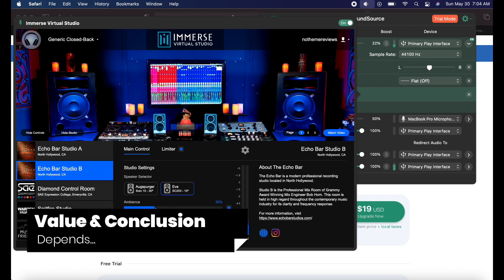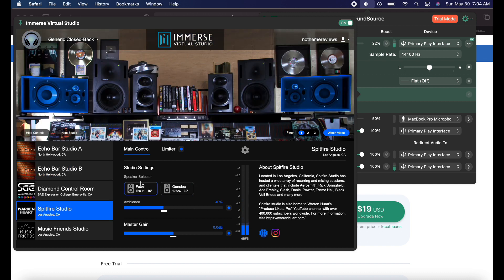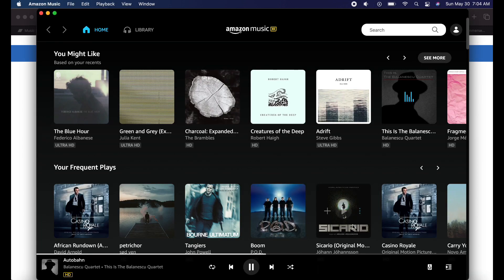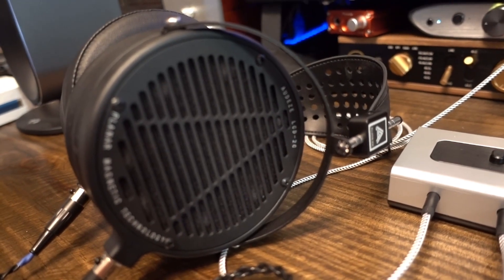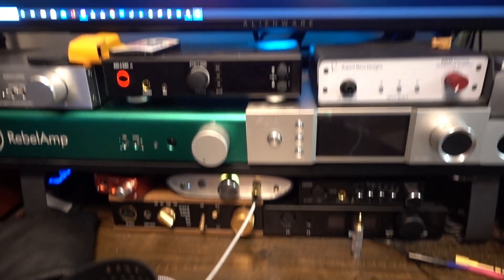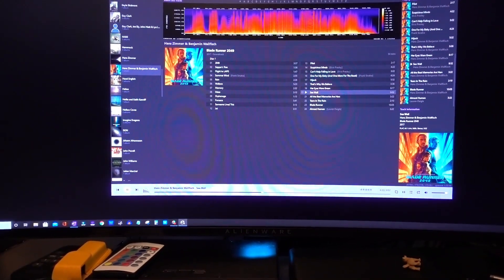What does the Immerse plugin do that you cannot achieve through EQ? If you like to use EQ, you can make great headway using free plugins like Equalizer APO or an equivalent on Macs. But the issue is not about Immerse as an EQ preset. The premise of Immerse is that it allows you to hear a particular studio sound from your headphones — a proposition quite different from mere EQ. Does Immerse work? Absolutely. On some headphones the difference is pretty stark; on others, such as Odyssey, the difference is more subtle. But Immerse does indeed make alterations to the sound based upon your selections.